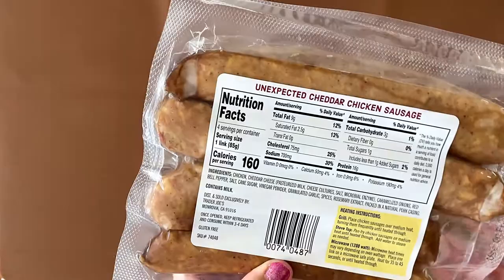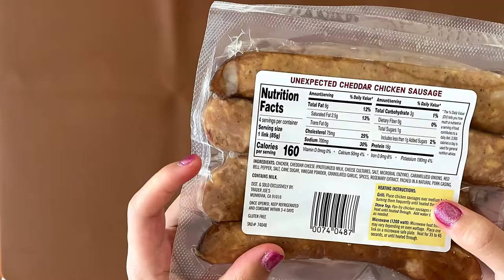All natural chicken raised with no antibiotics ever and no added hormones. Fully cooked and ready to heat and serve by oven, stovetop, or grill.